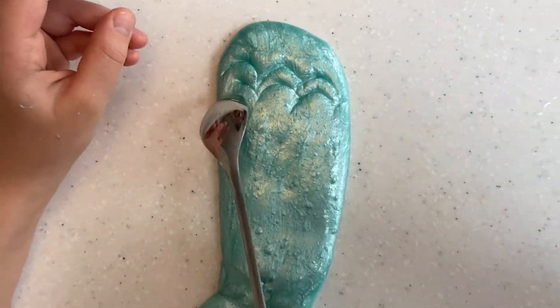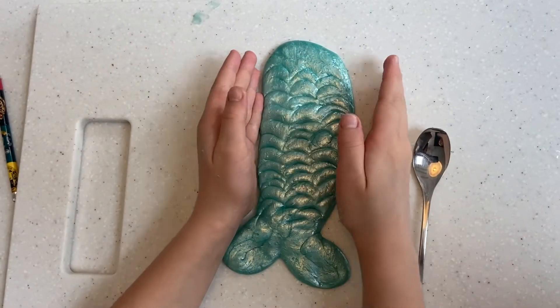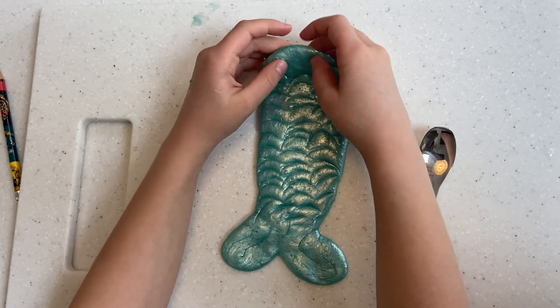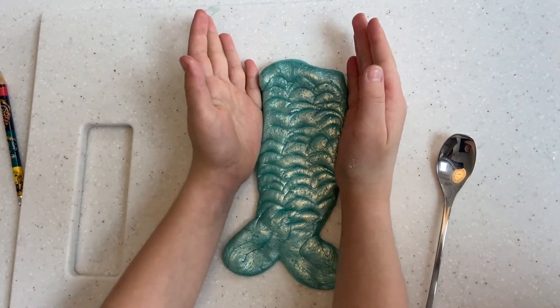I'm going to fast forward quickly. And there you have it — your mermaid tail made out of slime that we made today!